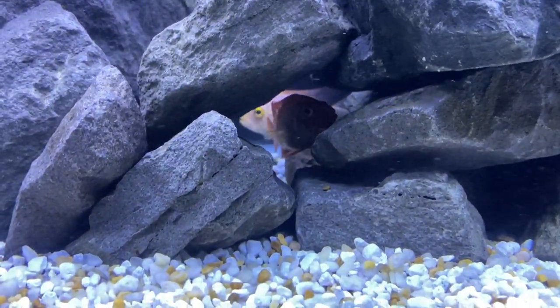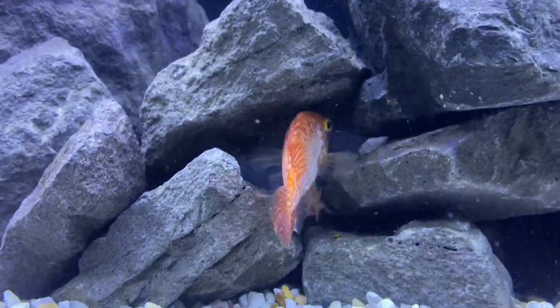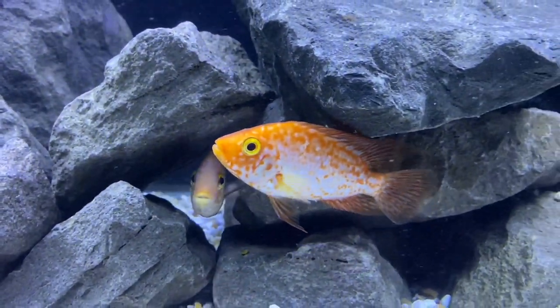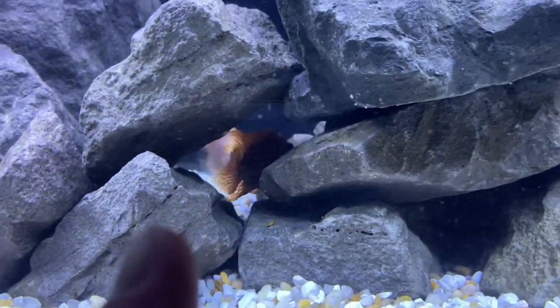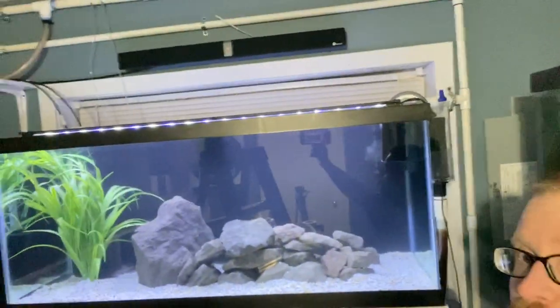That's why we did the caves — look at this dude chilling down in that cave! There's the other guy. They're going to have a bit of a fight but now this guy can try to escape somewhere else. These are juvenile fish — this is going to be so great. I might find a fake piece of driftwood for the bottom corner and have it come up. What do you guys think — a fake piece of driftwood for that tank? I think that might look pretty sick.